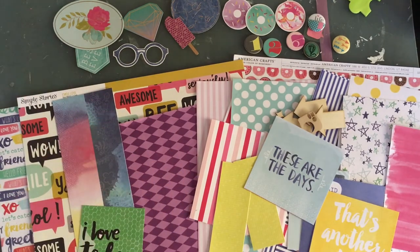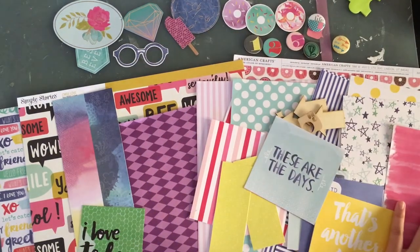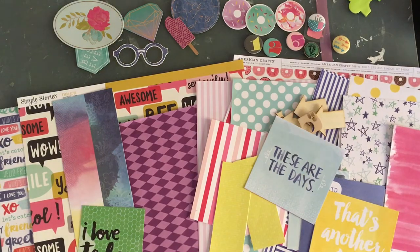I need to kind of limit myself because I have lots of paper stuff and not dimensional stuff. So let's think of stickers — I'm going to get my sticker basket.